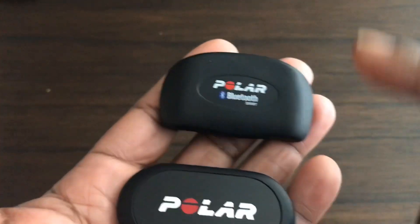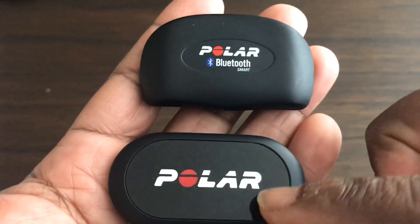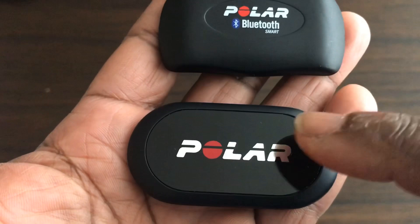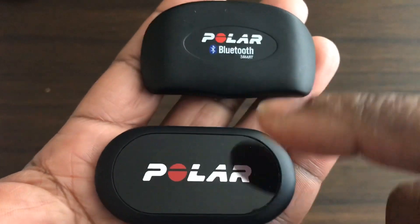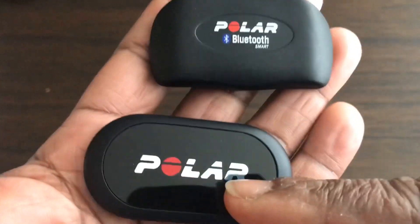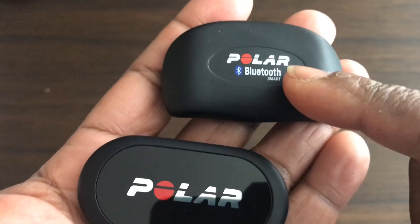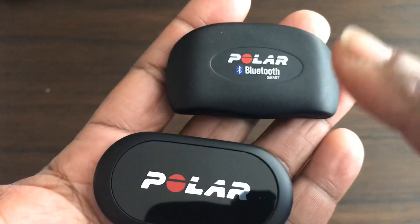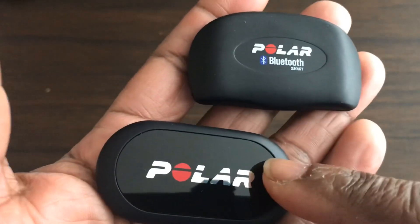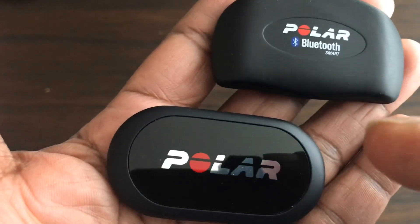Both of these are excellent heart rate monitors. The main difference with the H10 over the H7 is that the algorithms for measuring your heart have been significantly updated. It picks up even more of a signal than the H7 does, which gives you a more accurate heart rate detection.